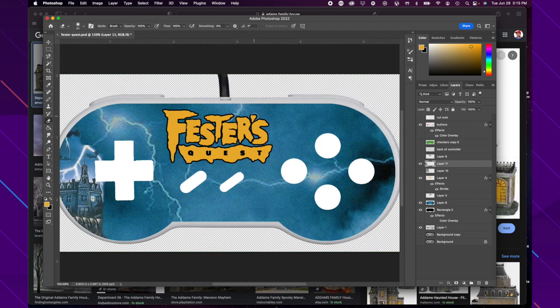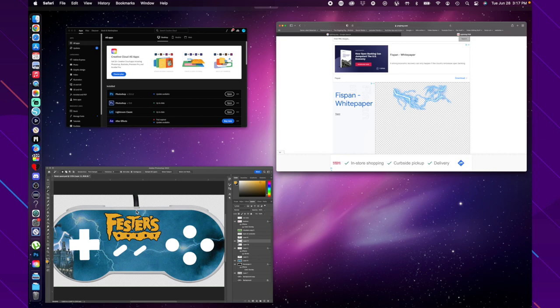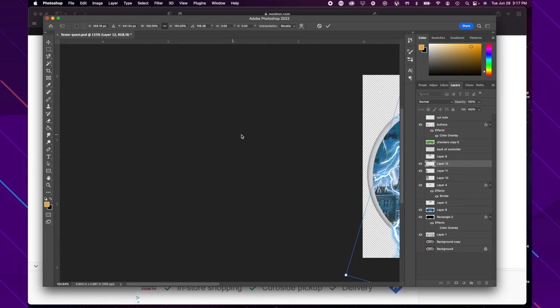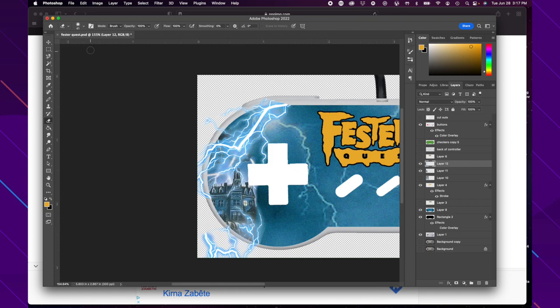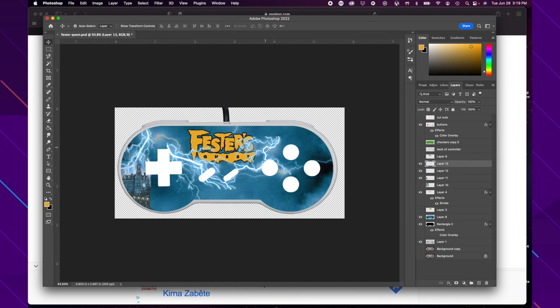I'm making sure to get a PNG lightning file so it has no background — completely clear. I'm adding it in, sizing it, rotating it, and placing it where I need it so the lightning looks crisp. Then I erase what I don't need, making it cover the house and cleaning up the edges. Adding more lightning as needed to fill the area, and one more piece cleans up the edge. It's looking pretty good.